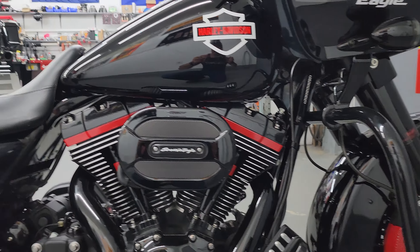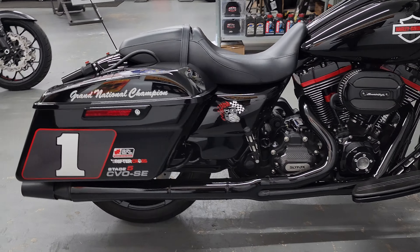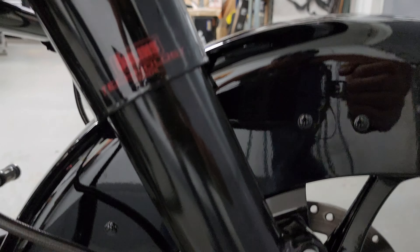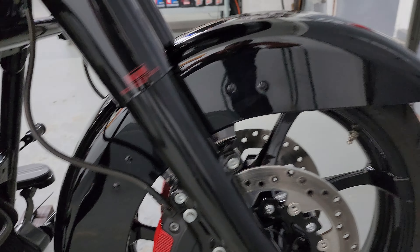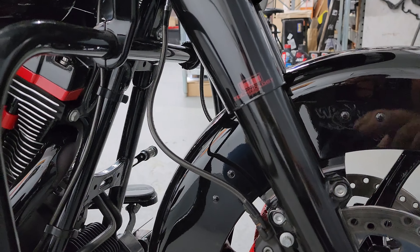What did you have to do to take it from their Stage 5 to this? So all we really changed out was the cam — we put the Redshift 576 cams in there. We didn't change the tuner either — you already had the Screaming Eagle Super Tuner on this bike from the previous owners. So I was able to reuse that tuner and get everything we needed out of it. It did very good.